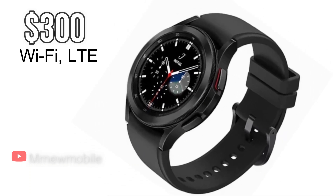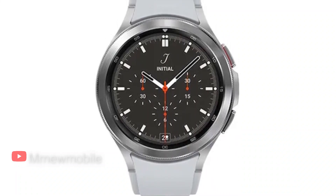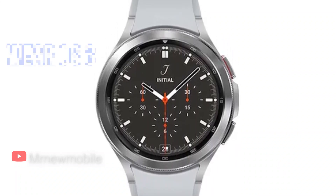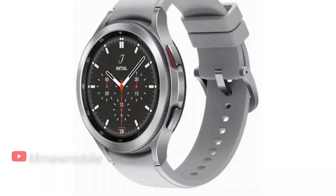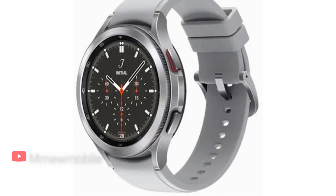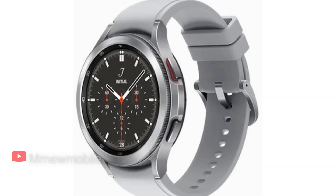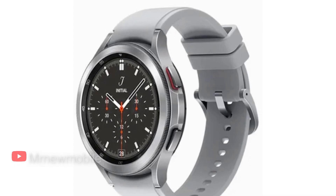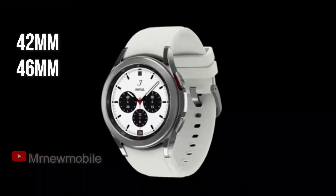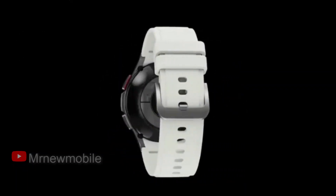The Samsung Galaxy Watch 4 Classic represents a more traditional take on a smartwatch, albeit with Wear OS 3 inside. The compact watch will launch with a stainless steel build and the same AMOLED display as the Galaxy Watch 4; however, it also features a bezel you have to physically rotate. It will be available in 42mm and 46mm versions and in one of two colors: black or silver.